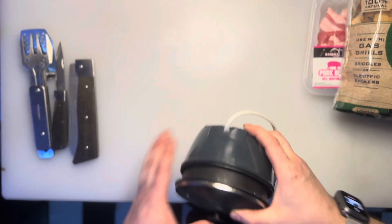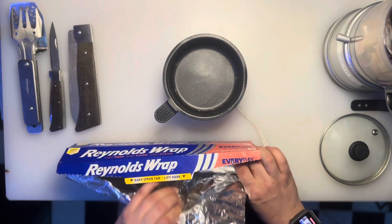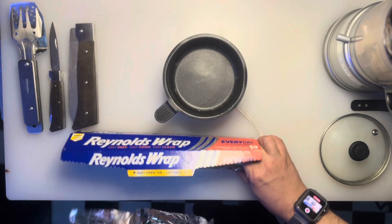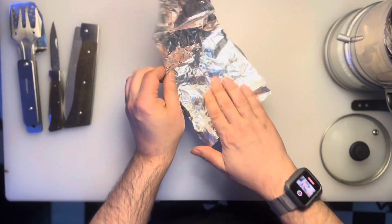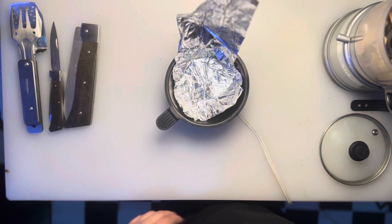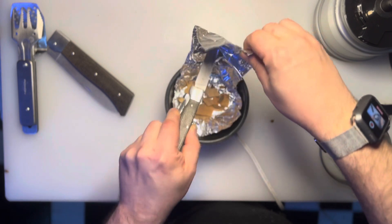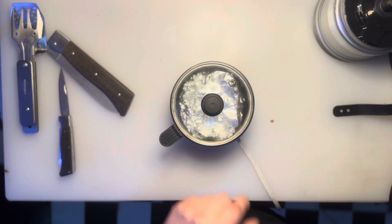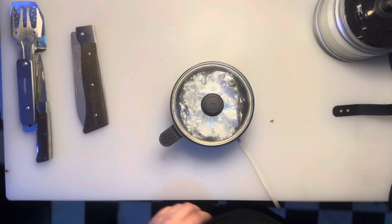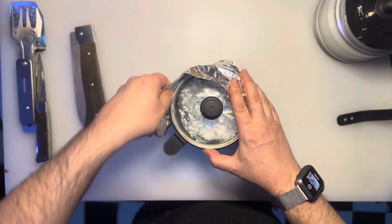All right, let's turn this stupid little ten dollar rice cooker — noodle cooker, whatever the fuck it is — with no temperature control whatsoever into a smoker. Let's go ahead and puncture it, put that on there, seal the spout with a sticky tab. I happen to find these little adhesive tabs and I'm gonna try forming a seal around the edge here.